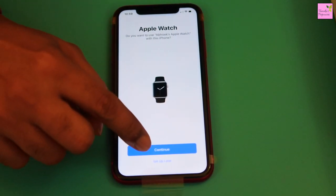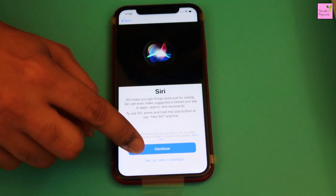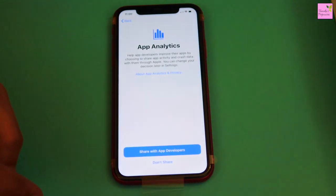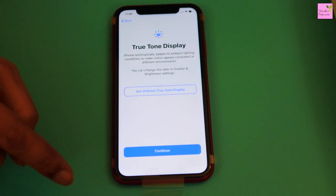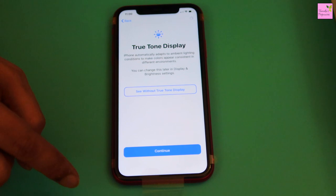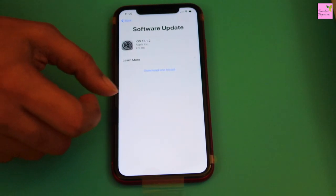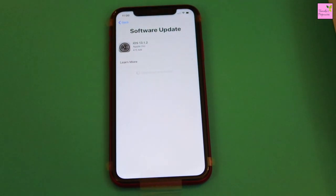Setup Apple Watch and Siri. Select True Tone Display. Download and install the latest iOS version. This step will take a few minutes.